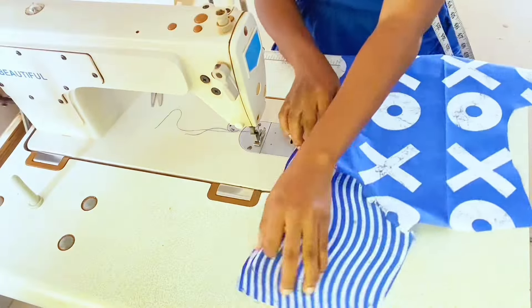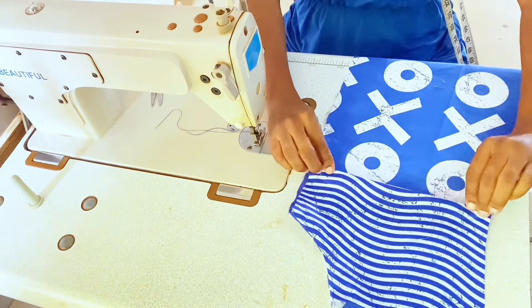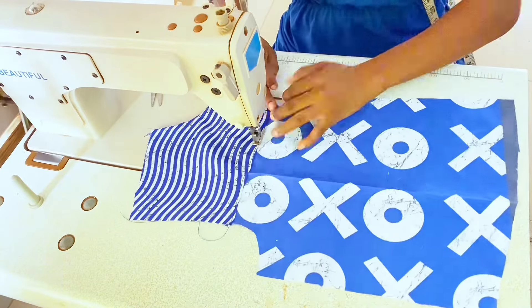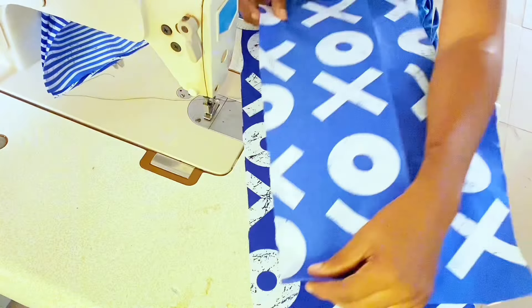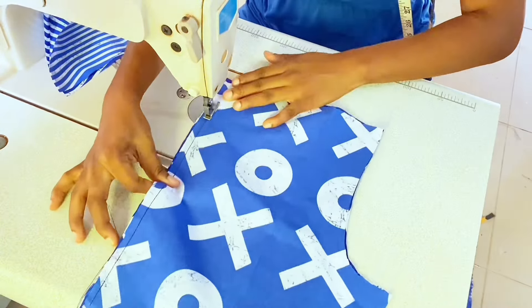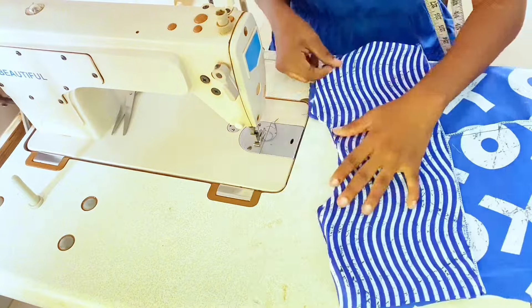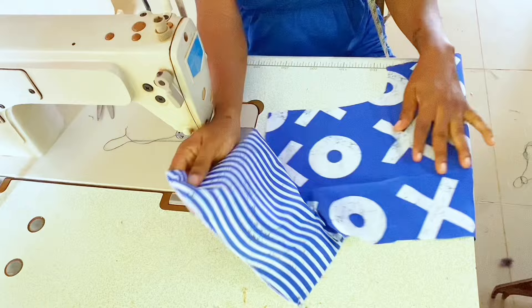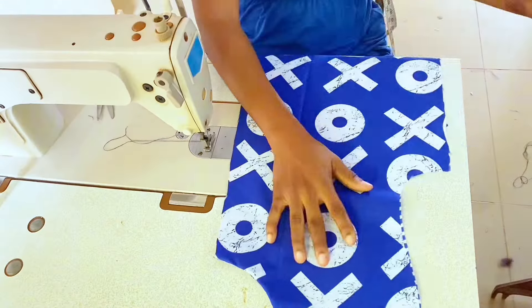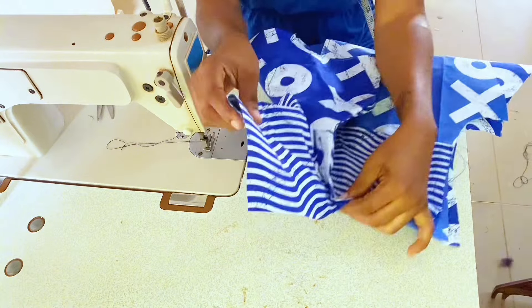Flip the facing back in position, fold the hem by 0.5 inch, and top stitch. For the back neckline, join the center back by 0.5 inch, turn the neckline, flip to the wrong side, fold the hem, and top stitch. Place the back on the front piece right sides together and join the shoulder.